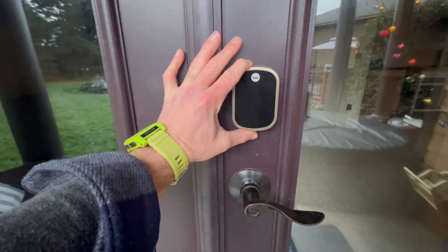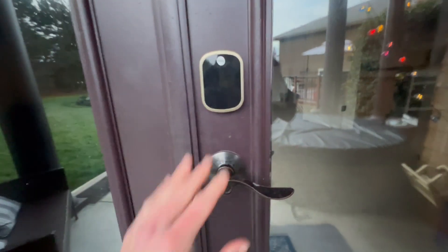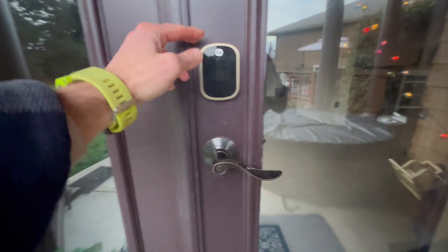This is my review of the Yale Wi-Fi Smart Lock. This thing is super sleek, way slimmer than some of the other smart locks I've used, and it's very easy to use.